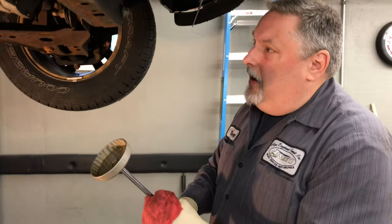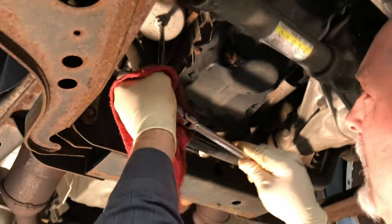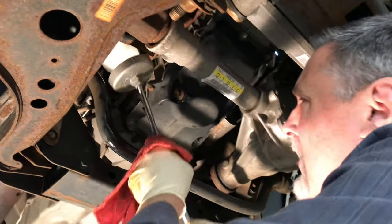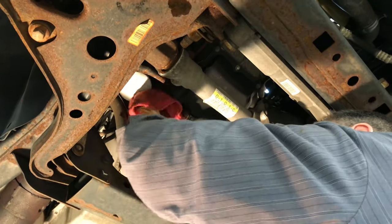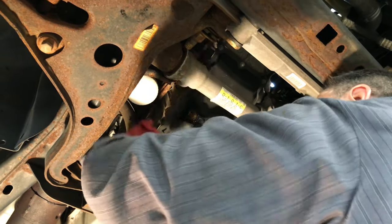Alright, so we're going to tighten up our oil filter now with the wrench. Put this back up there. Now we're going to wipe it down nice and clean, make it nice and dry.